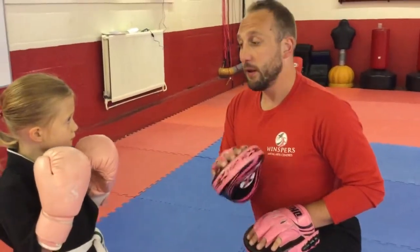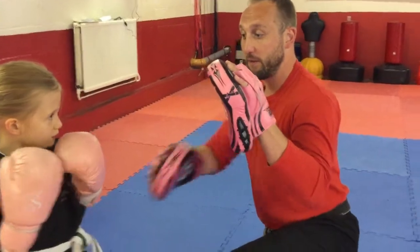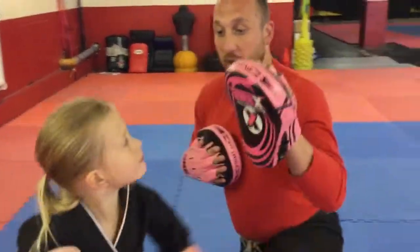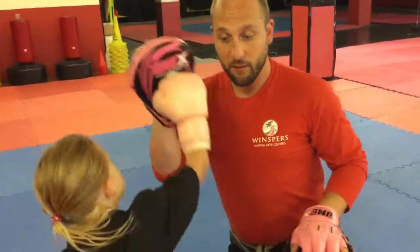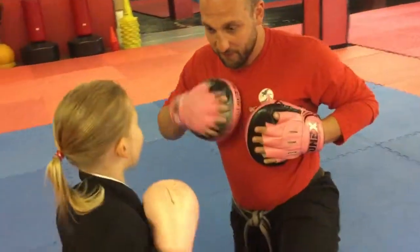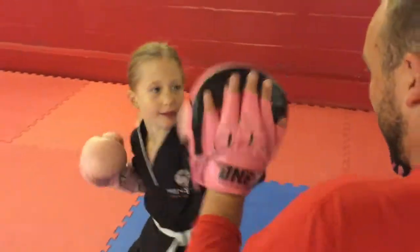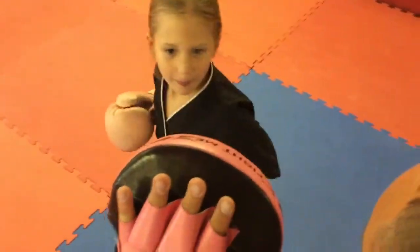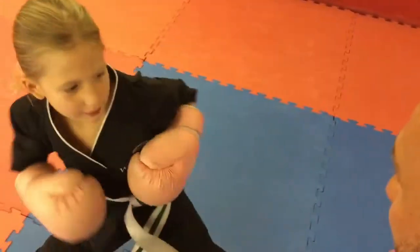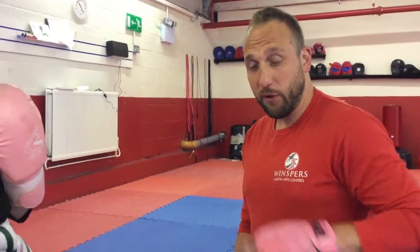The first one we're going to do, nice and simple, is a jab cross. The important thing is we get the children punching across. So Eliza's left hand punches my left hand, and her right hand punches my right hand. Then we can practice doing that quickly. This is a great tool to help with their coordination and their understanding of left and right.